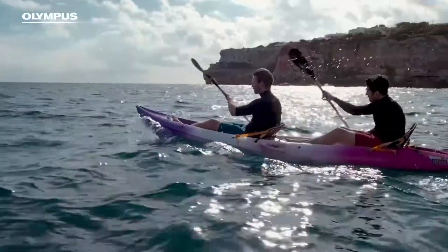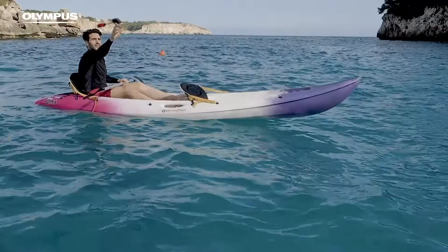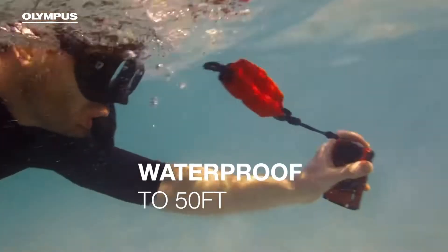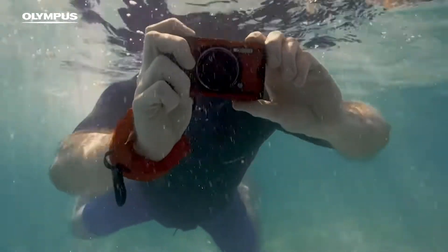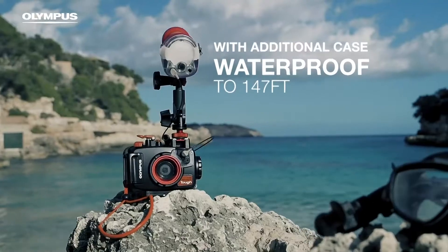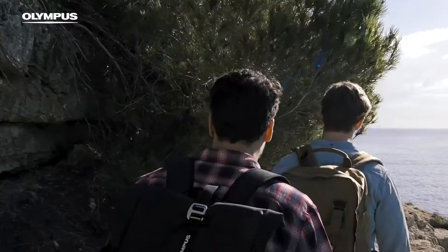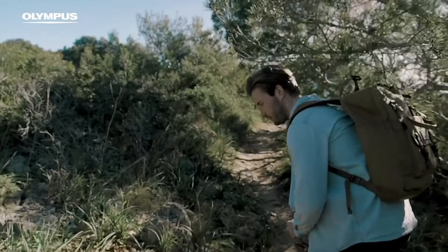Let's take a look now at some of the external features from the TG-6. We'll start with my favorite feature which debuted on the TG-5, and that is the dedicated control dial. This was a first for a tough camera and is a neat addition for enthusiast shooters who like a simple control dial for common adjustments depending on the mode you're in.